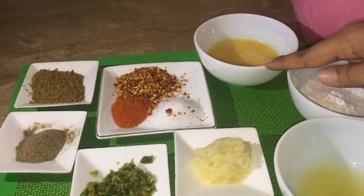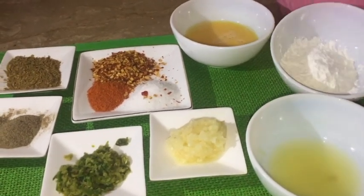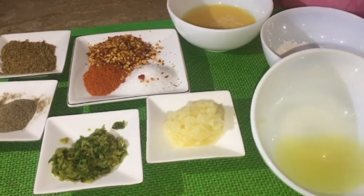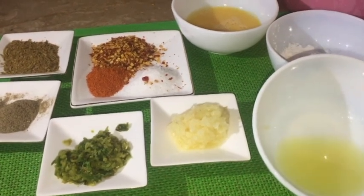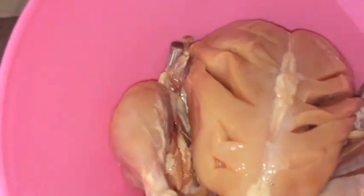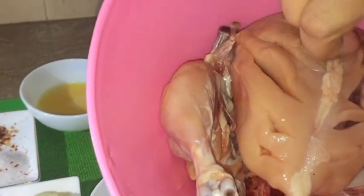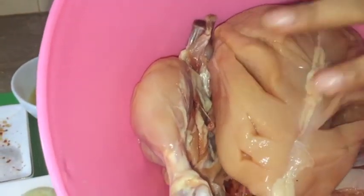In addition to this, there will be one onion, two tablespoons of corn flour, and a lemon. I have marinated it with lemon. There is also chicken, marinated with lemon so that it will have a good flavor.